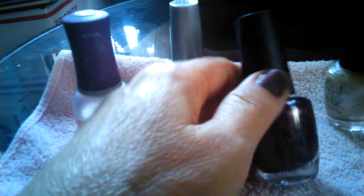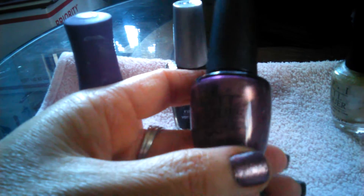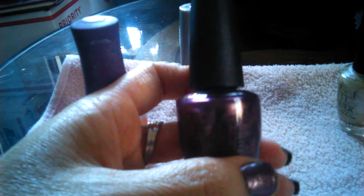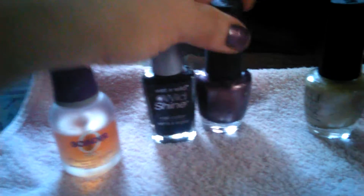Then I chose to work with this color by OPI called Meet Me at the Star Fairy — it's a really pretty purple — and I applied this on just a few of my nails.